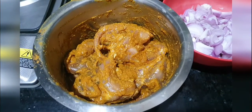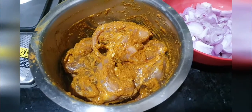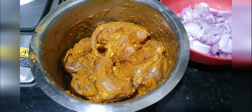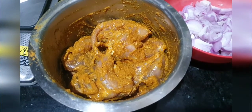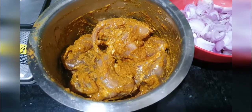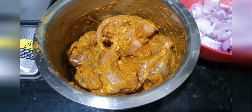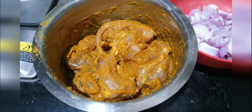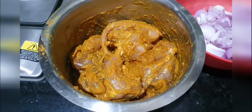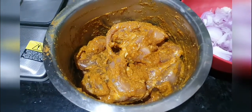What I have done earlier is basically I have marinated the quail with ginger garlic paste, turmeric powder, cumin powder, little garam masala, salt to taste, and a little bit of chili powder. So this is what has gone into the quail marinade, and I have marinated it for an hour's time, hopefully so the masala and ingredients have gone inside the flesh.